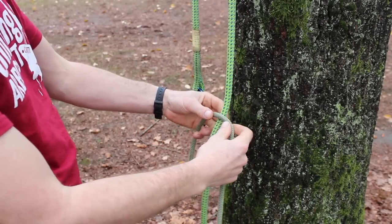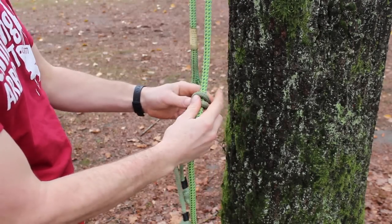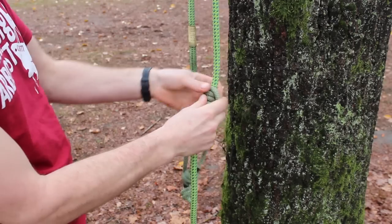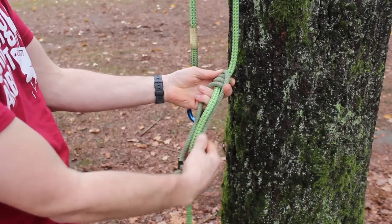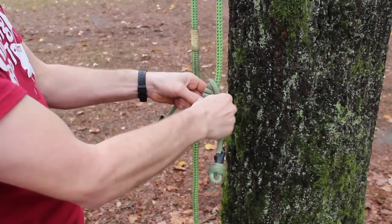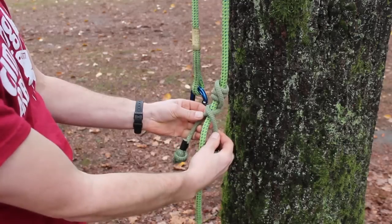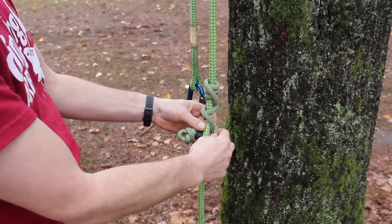To set up the hitch climber system, first tie on the desired friction hitch. This can vary for personal preference and depending on the type of cordage and the style of rope that you're using. I'm just tying a VT with Ocean Polyester and New England Tachyon for this demonstration.